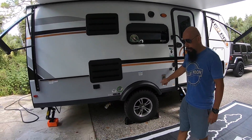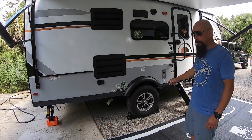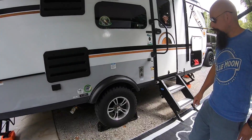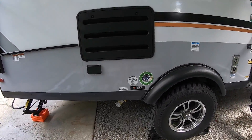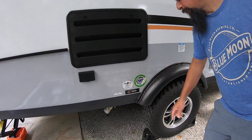This is the off-road package. It's got a four-inch lift, all-terrain tires, and a Dexter Toroflex axle.